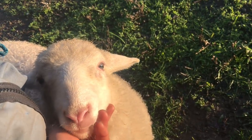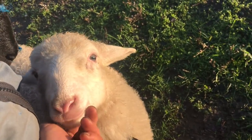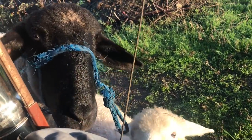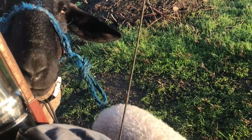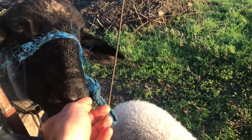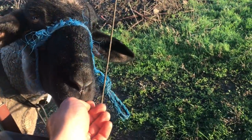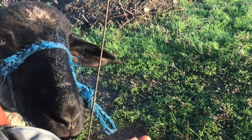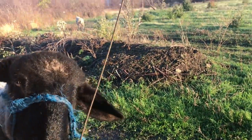Good boy. Look at those pretty eyes. They're like blue right now. Good morning, big boy. How are you? Good boy. You're going to nip on my finger. Don't do that. Your bite is too strong. Good sheep.